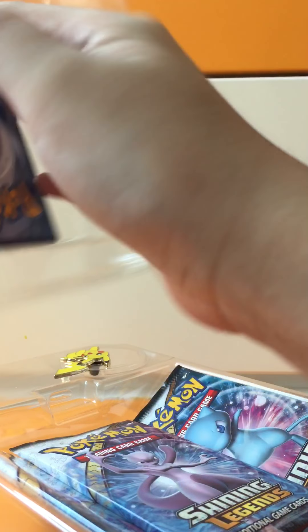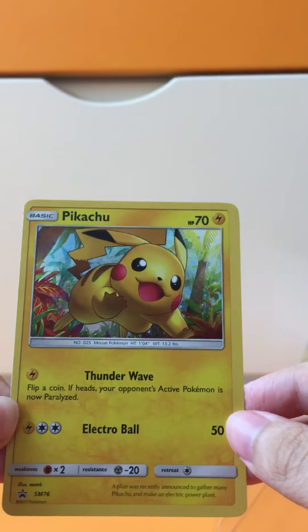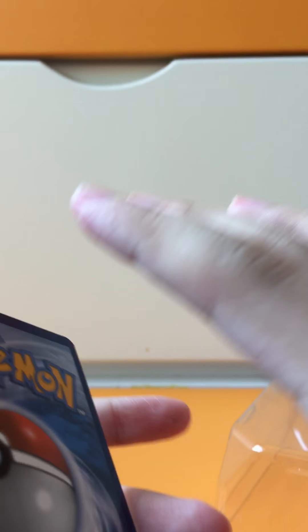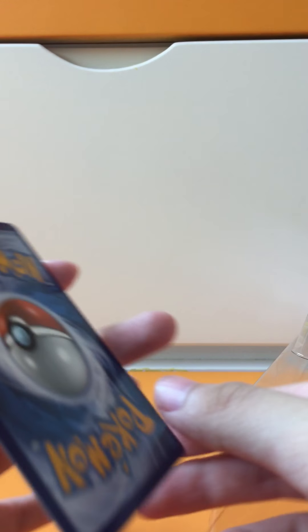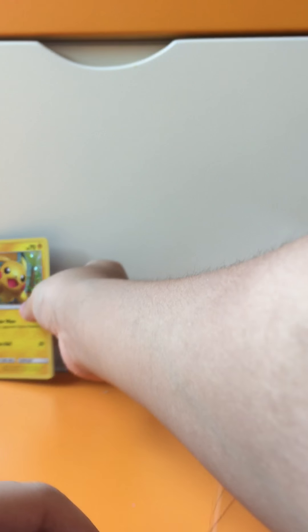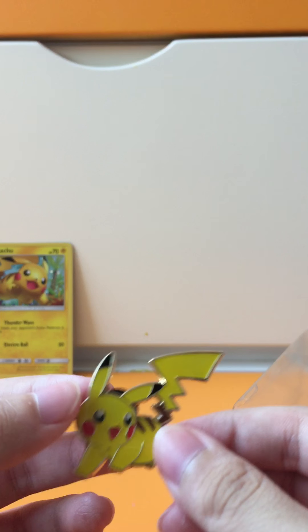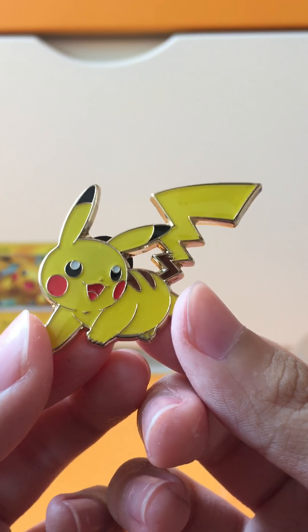Let me just take out the promo. Okay, it's the promo — I don't want to damage it. It's the Pikachu promo, SM76. Very shiny! It's a bit off-center though. And we have the Pikachu pin — very nice, very detailed.